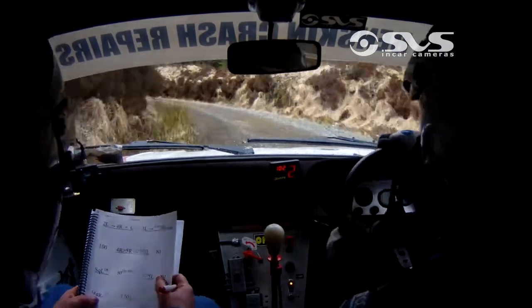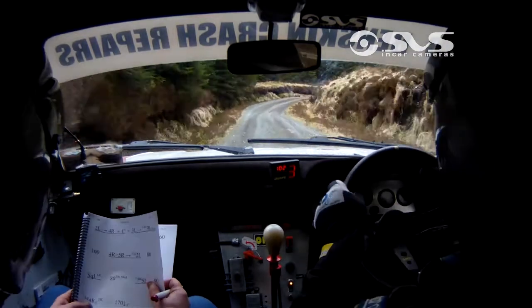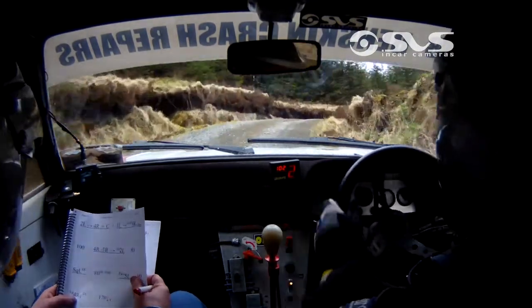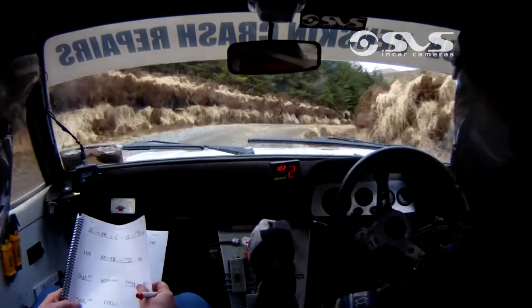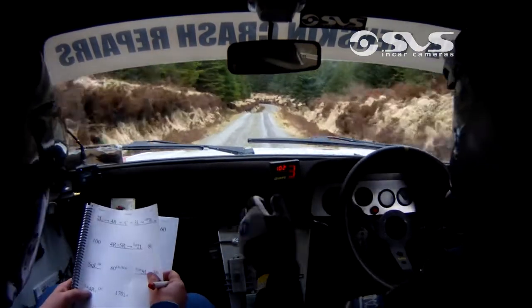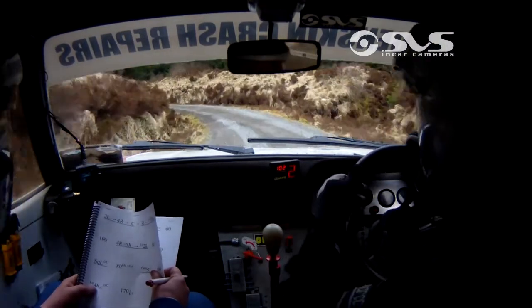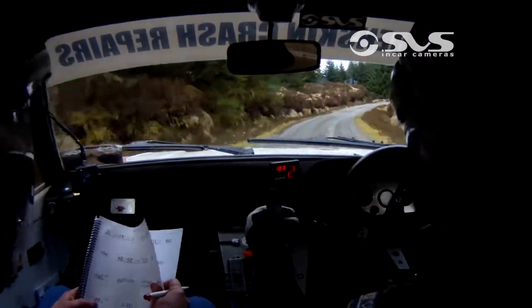80. Long 4 right over crest, do not cut. Long 4 right over crest, do not cut. 170 down over crest. 170 down over crest. 4 left, don't cut at the bottom, into 2 right. 4 left, don't cut, into 2 right. Into 2 right. Only 40, 5 left. 5 left.